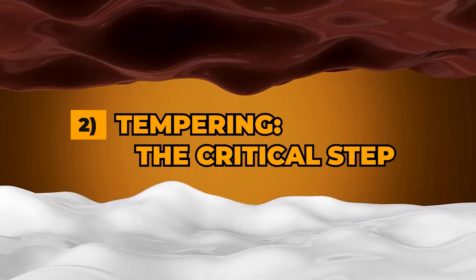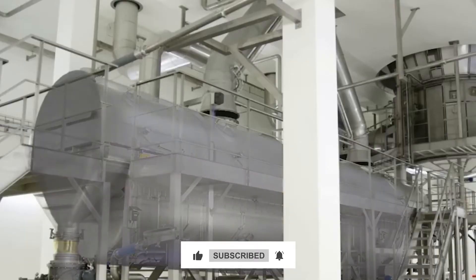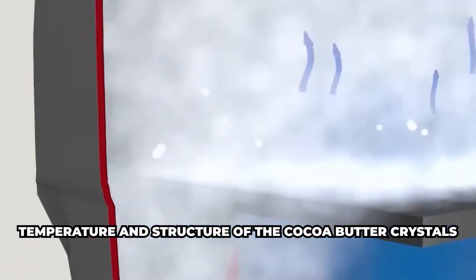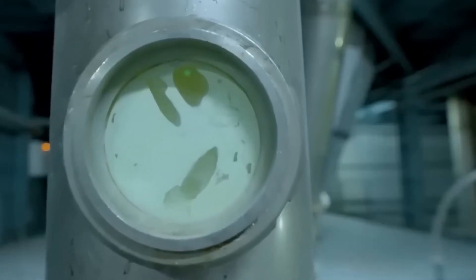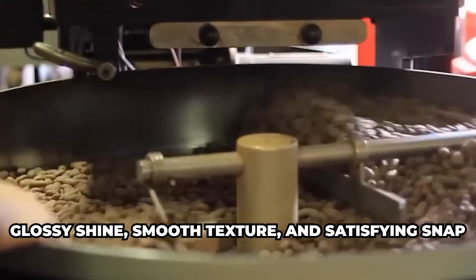Step 2: Tempering — the critical step. Simply melting chocolate isn't enough to make perfect Easter eggs. The real secret lies in a process called tempering. Tempering is absolutely crucial — it's all about controlling the temperature and structure of the cocoa butter crystals within the chocolate. Untempered chocolate can be dull, streaky, and crumbly, and it won't snap nicely. Tempering aligns those cocoa butter crystals in a stable, uniform way, giving the chocolate that glossy shine, smooth texture, and satisfying snap.